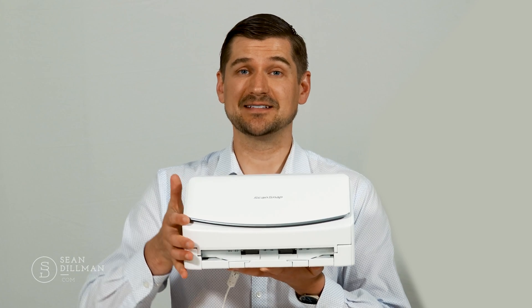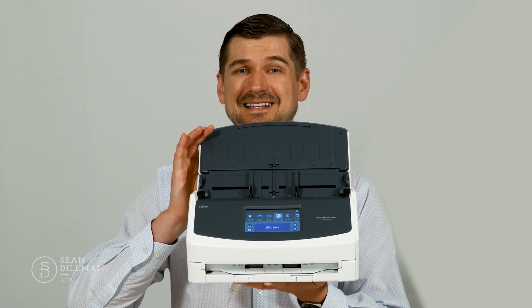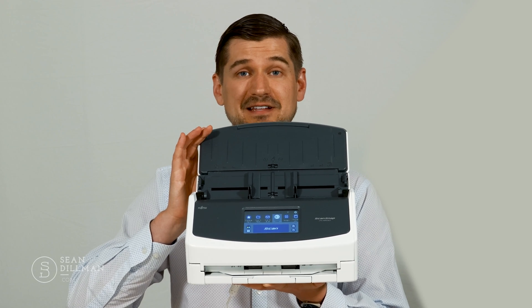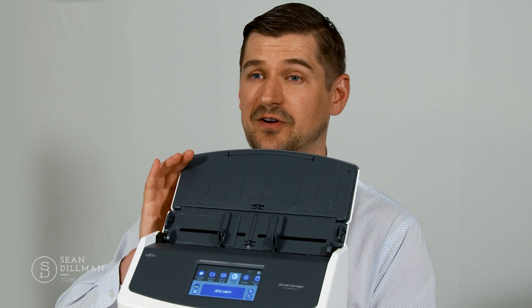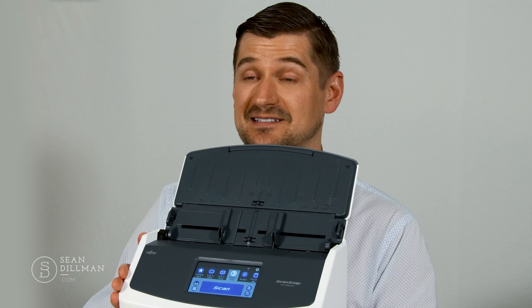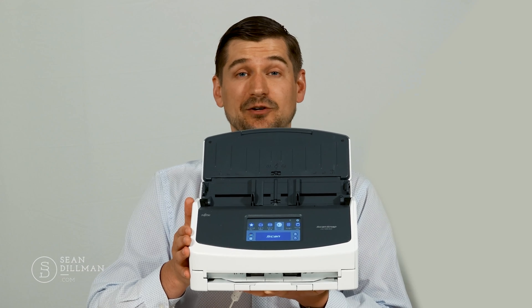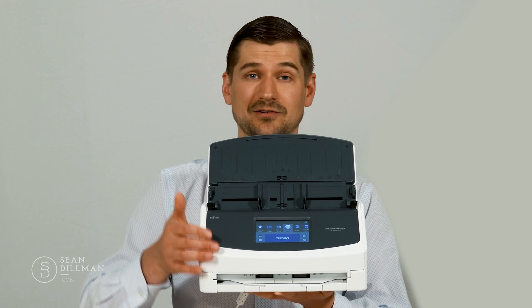One of the most noticeable features is that the iX1600 has a touchscreen right on the front of the unit. What's great about this is that it isn't just a flashy interface that mirrors the software on your computer. By placing these controls directly on the front of the scanner through a touchscreen, Fujitsu has actually made this scanner work as a standalone unit. This is really useful and gives you a lot of power and ability to control the scanner right here on the touchscreen.